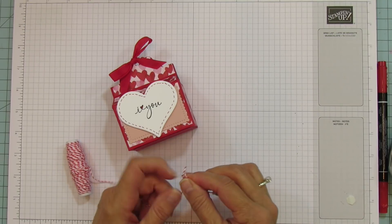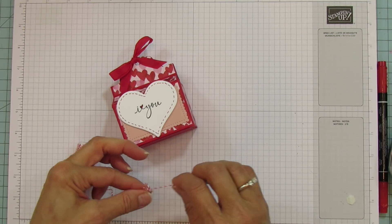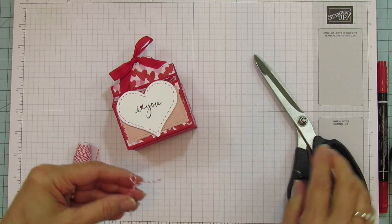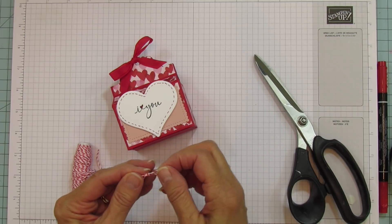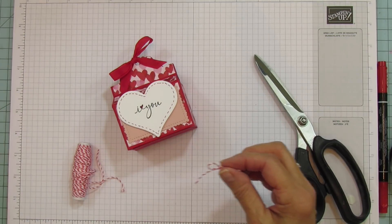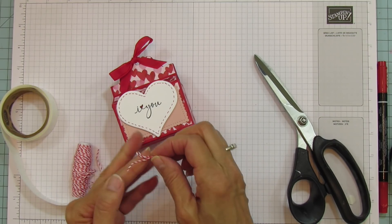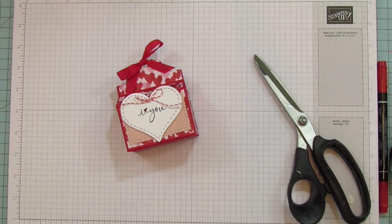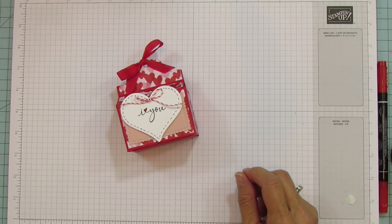Now we're going to grab the Baker's Twine and make a little bow. I love this Baker's Twine — I'm so happy we got it back. I think we've had this striped one before. I'll use a glue dot and put the bow up at the top, then grab our flower and leaf. I popped the flower up with a little mini dimensional.